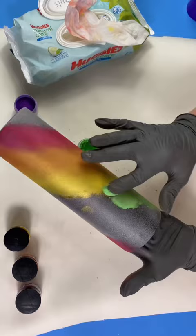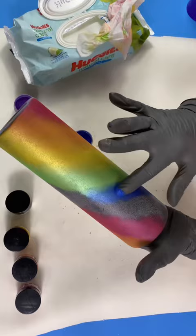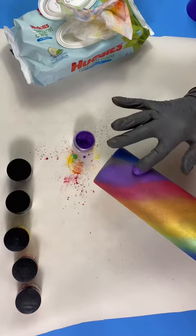Between each color, be sure to clean your glove with a baby wipe to avoid contamination of one color over the other. Once the micas are all in place and the colors are blended, you're gonna use a clear coat of spray paint.